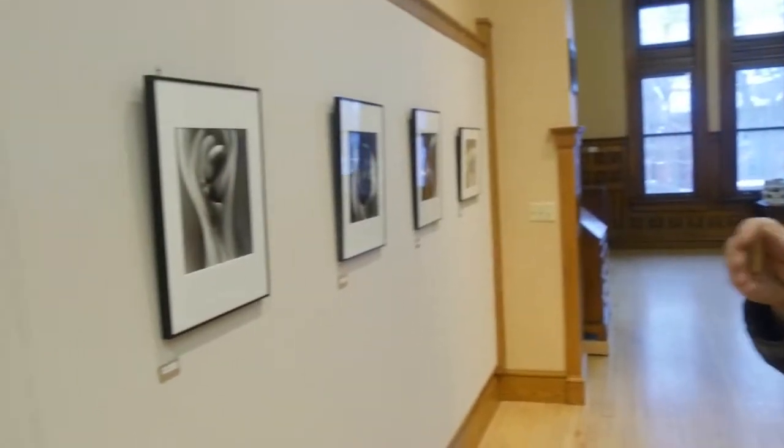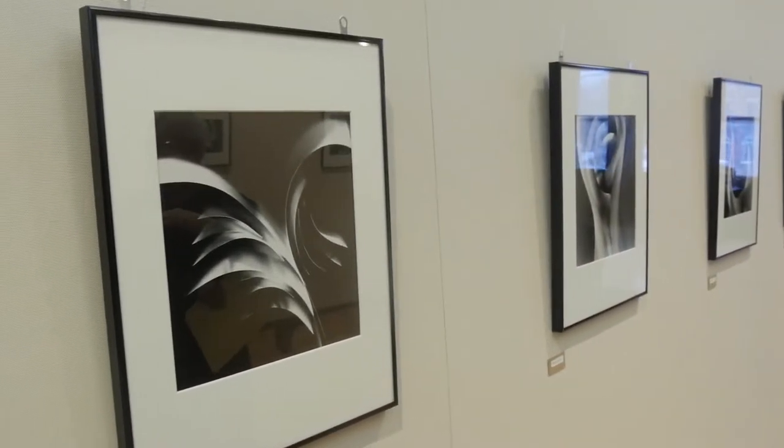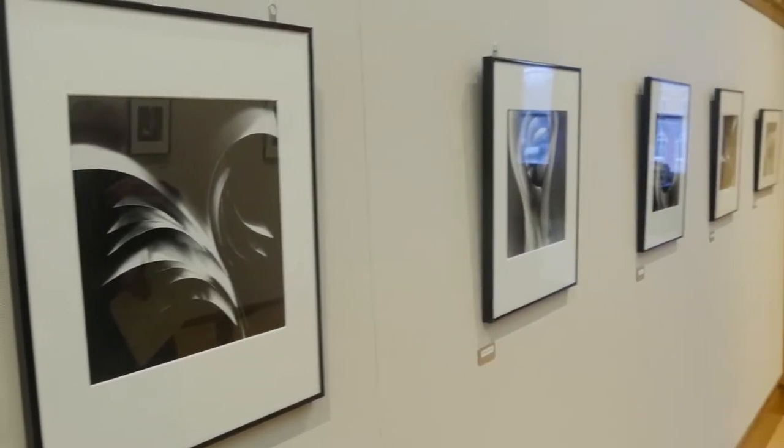Do you often run into surprises in the imagery that comes out of it? Yeah. I don't really see a negative. I don't use the negative. I don't use a camera. So everything is sitting on top of the photo paper. I don't see until we go into the developer. That must be an exciting process. Oh yeah — I listen to the jazz music and I can see the thing come off.